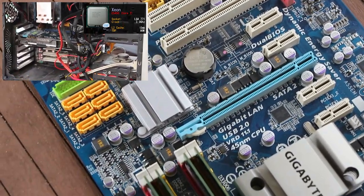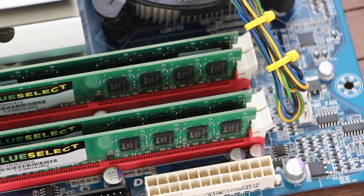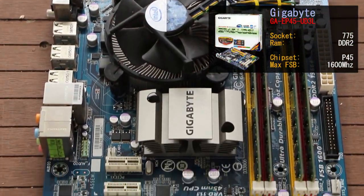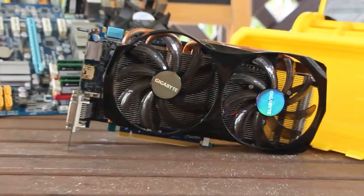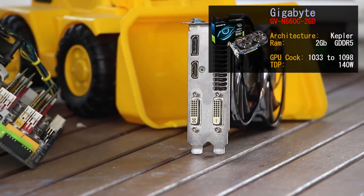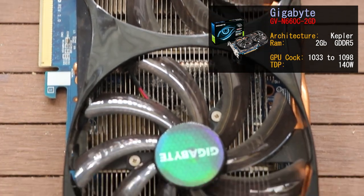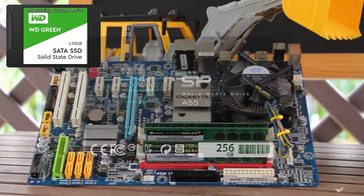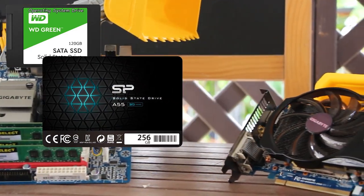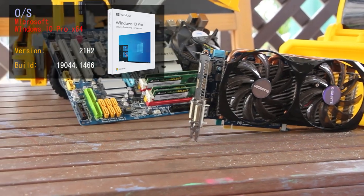We overclocked that system to 3.9 GHz with brilliant results. We're hoping that our overclock today of 4.2 GHz will make the CPU just shine. The system has 8 GB of DDR2 800 MHz RAM from Corsair. The motherboard is the Gigabyte GA EP45UD3L, an LGA 775 board running the Intel P45 chipset — a great overclocking motherboard. The GPU is the GTX 660 from Gigabyte, model GV-N66 OC-2GD, with 2 GB of GDDR5 and a stock clock of 1033 MHz boosting to 1098 MHz. Storage includes a 120 GB Western Digital Green SSD for the OS, a 256 GB Silicon Power A55 SSD for games, and a 1 TB Western Digital Green magnetic drive. We're running Windows 10 version 21H2.